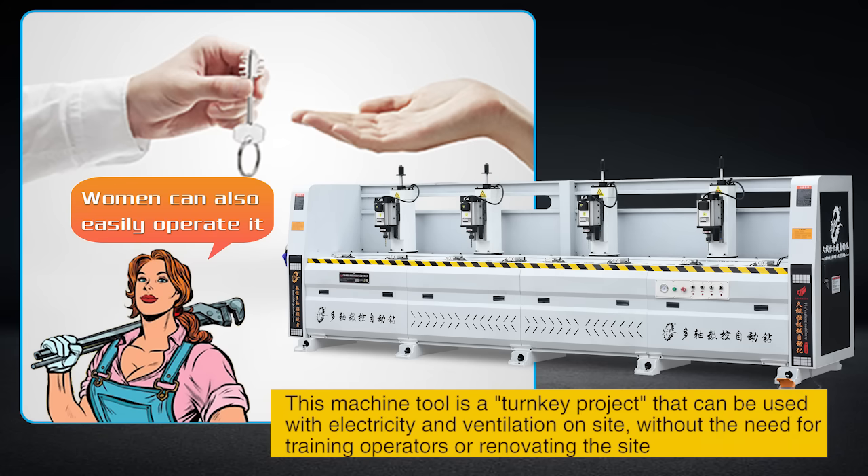This machine tool is a turnkey project that can be used with electricity and ventilation on-site, without the need for training operators or renovating the site.